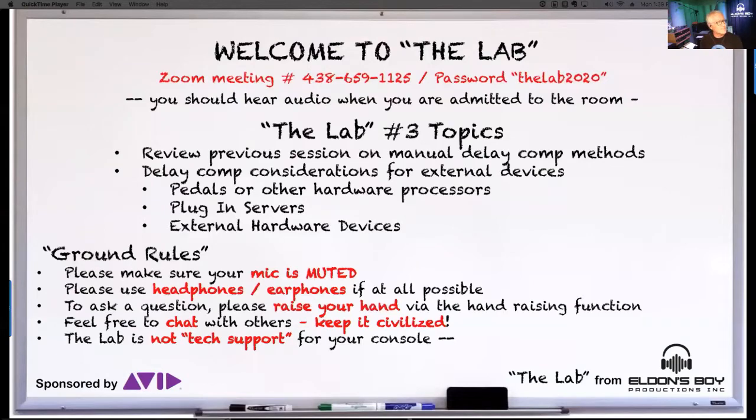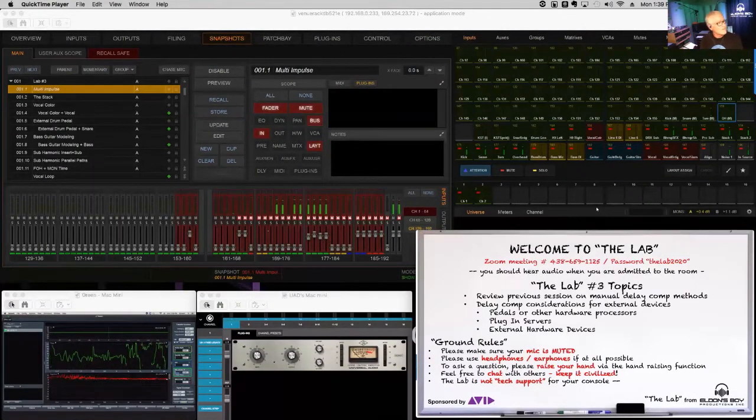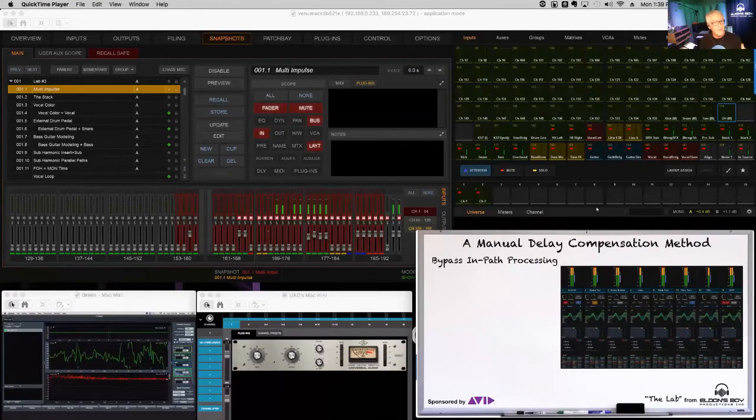So to start here, I took the liberty of making up some drawings and putting them in a PowerPoint. All of the stuff you're going to see on the video screen today, I'm going to put up in the shareable Google Drive in PDF form. You'll have all of these block diagrams available to you if you want to go back and review this. I'm also going to clean up this show file and post it up there as well, so you can load it on your S6L and play around with it.